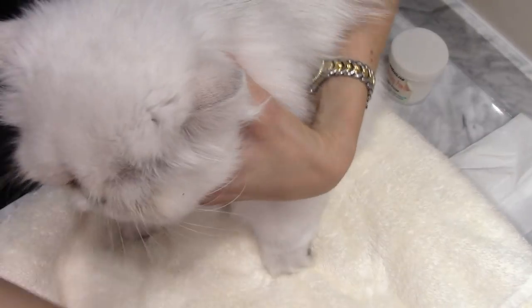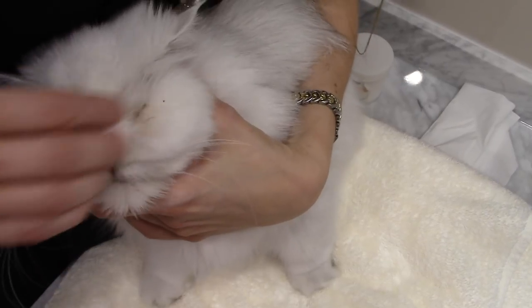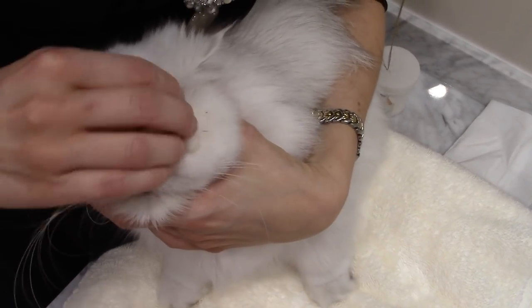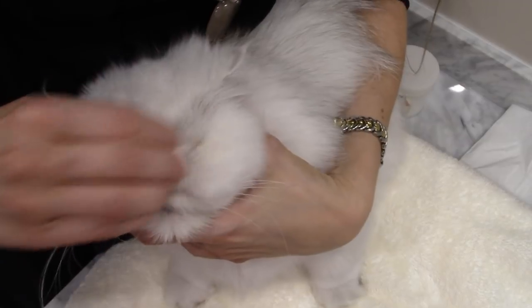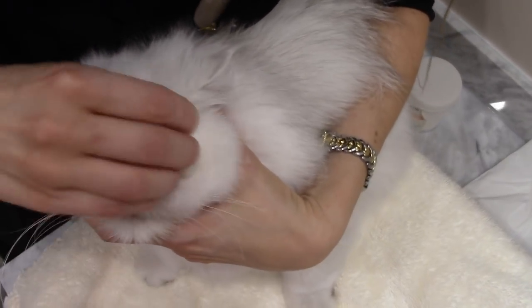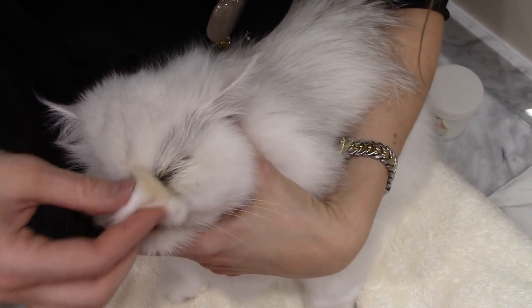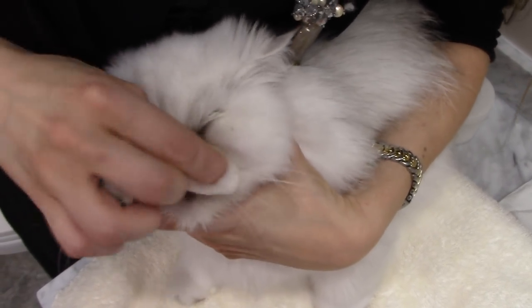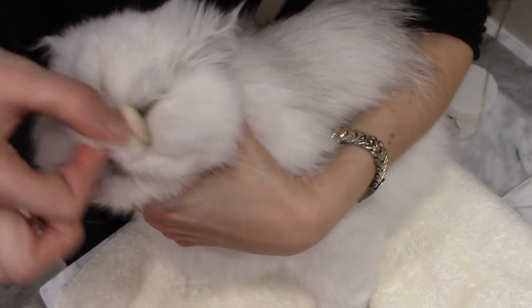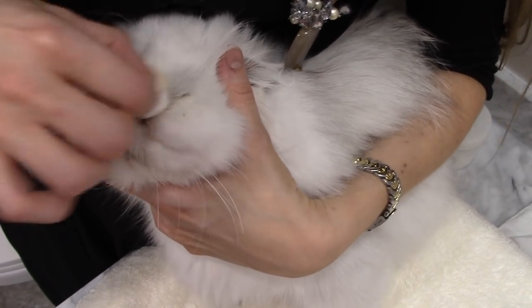I'm going to go ahead and do that a second time. Using my iEnvy solution, I'm going to saturate the cotton ball again. It's okay if a little bit of the solution gets in there. I'm doing a sawing motion back and forth over the eye, a little more gently directly over the eye but more firmly over the bone where the staining typically is. Always use a second cotton ball for the other eye so there is no cross-contamination with any bacteria.